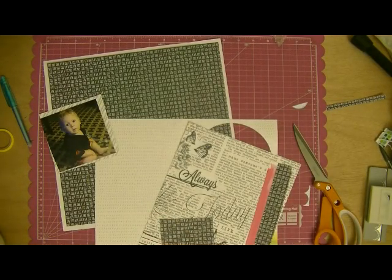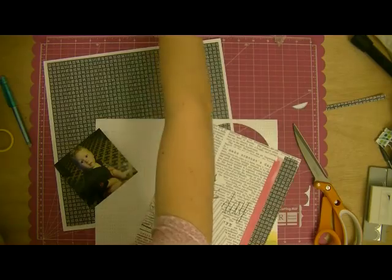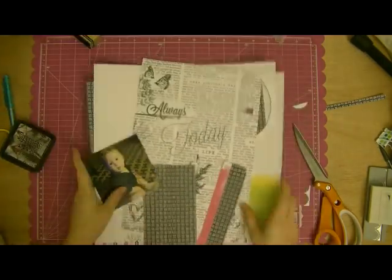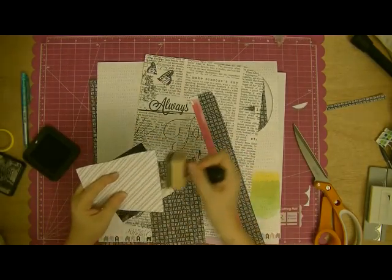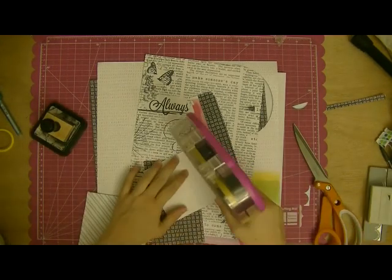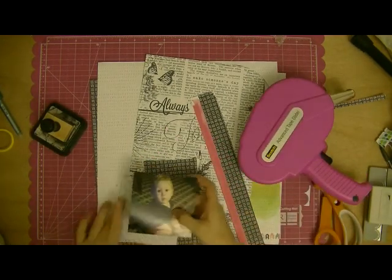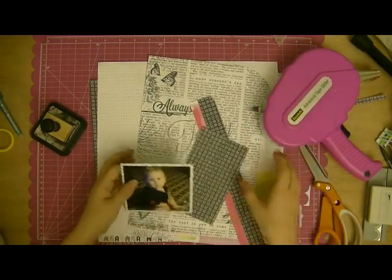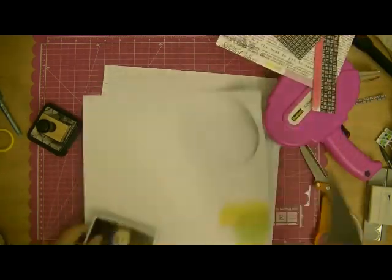This diagonal paper is also from the Amy Tangerine Plus One collection. You saw me trim off the little excess that was formed by cutting a circle out of it — that was from my last video. It's got the green with the white asterisks on the back. Now I'm just using some Distress Ink in Black Soot to ink up the edges. I like the way that makes everything more cohesive and helps it to pop.